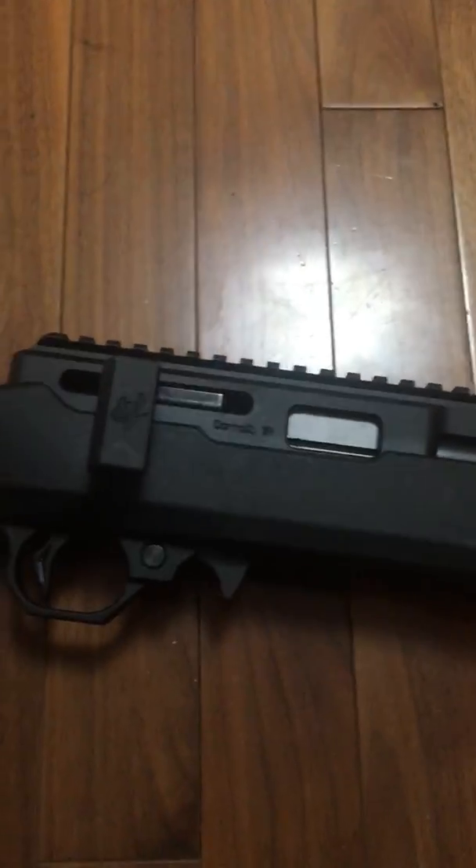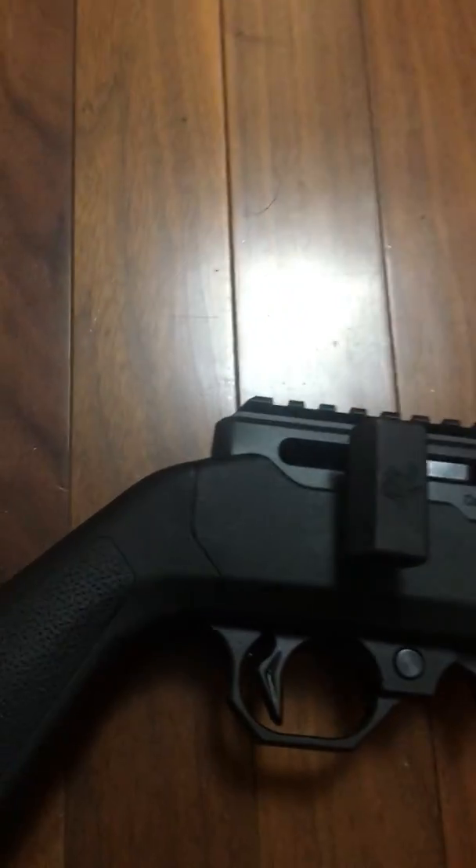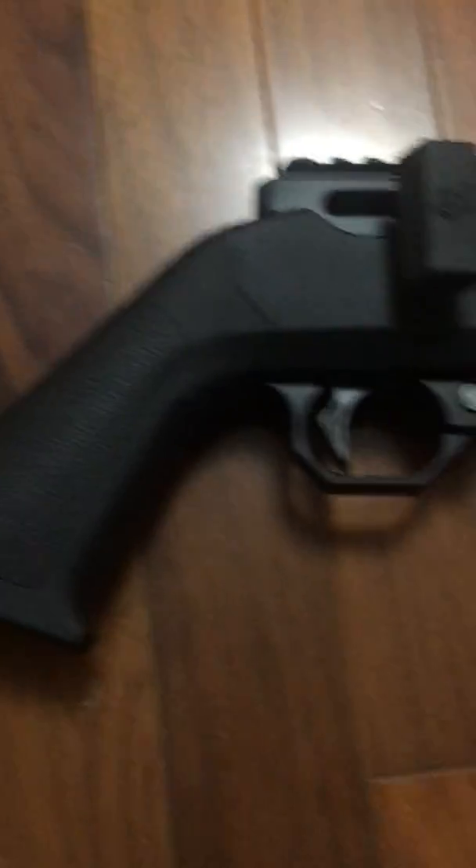It has a carbon fiber barrel by Volquartsen with a threaded muzzle end, 16 and a half inches, and a Magpul Hunter X-22 stock — I think it's called the X-22, yeah — and a Volquartsen trigger.